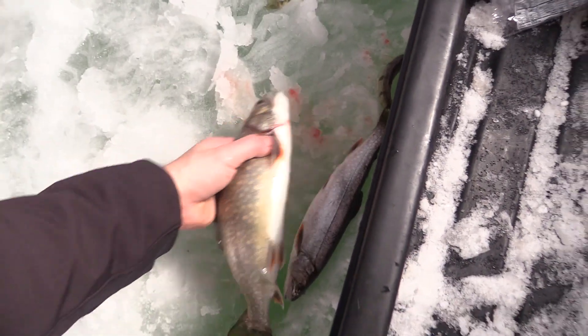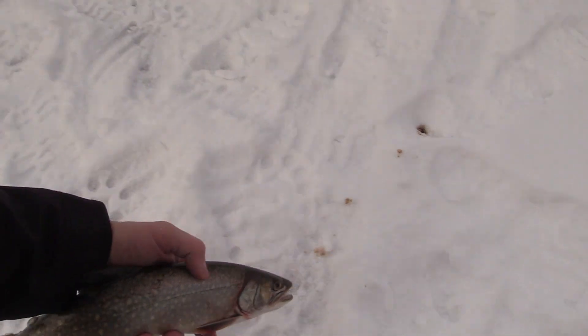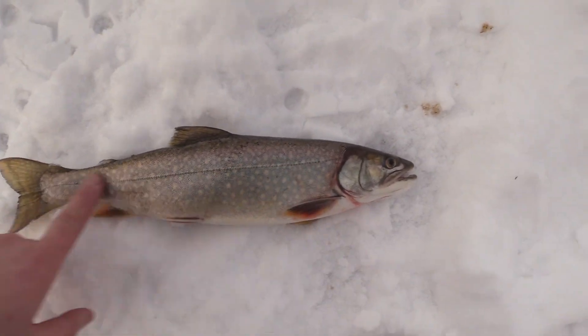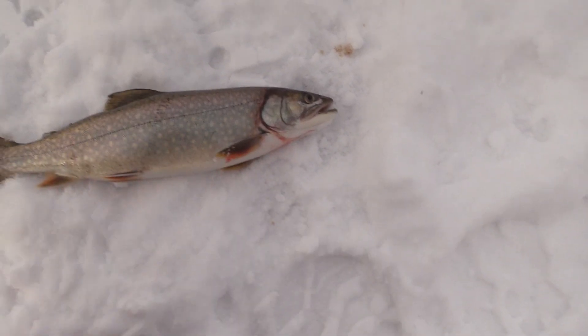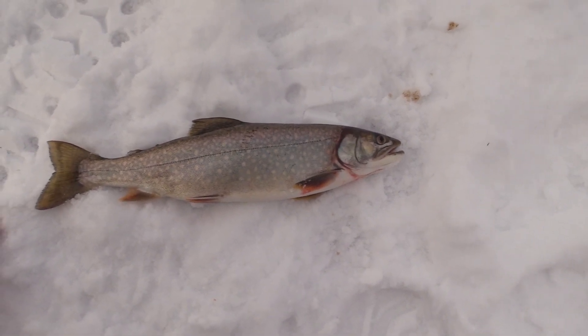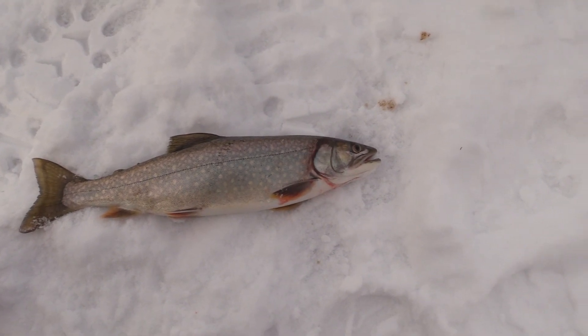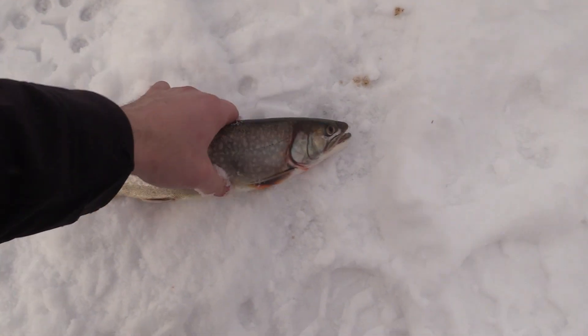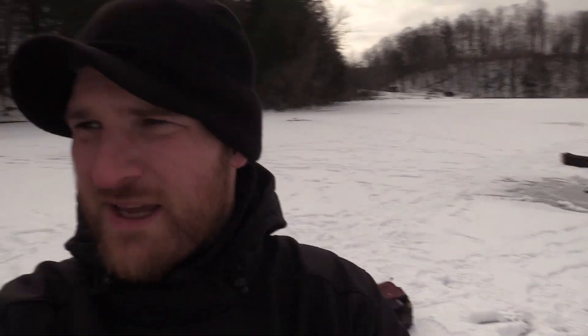Here are the two splake I got so far. To give you a look at what a nice splake looks like — as you can see, it has a lot of similar markings as both a brook trout and a lake trout. You see the red fins with the white tips, which is more indicative of a brook trout, but a lot of the marks on the fish really look like a lake trout. It's a perfect combination of both — really aggressive fish, fun to catch, and fun to eat.